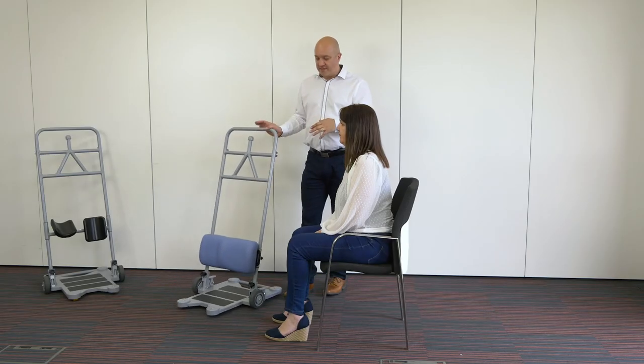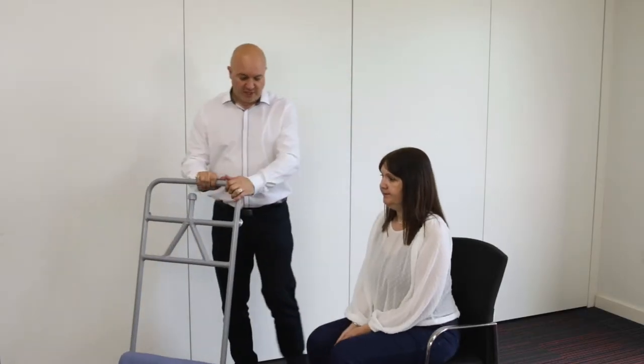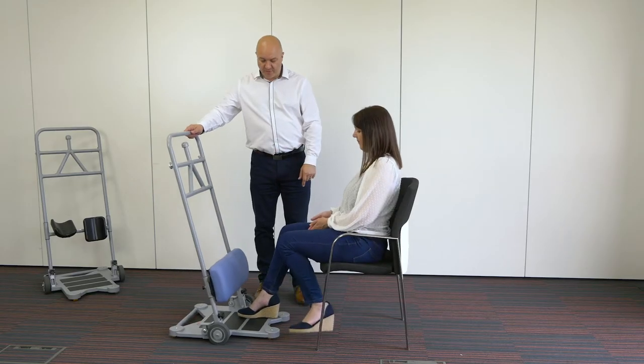The first thing we need to do is ask Sarah to shuffle forward slightly in the chair. I'm going to introduce the razor — Sarah can put her feet on there, or if somebody needs a bit of assistance you can get down and assist one or both legs onto the footplate.